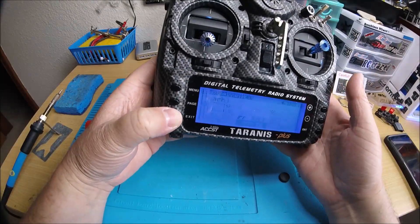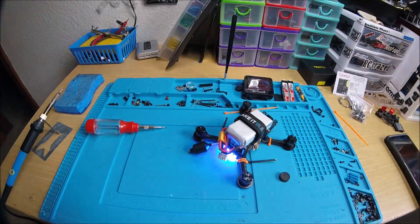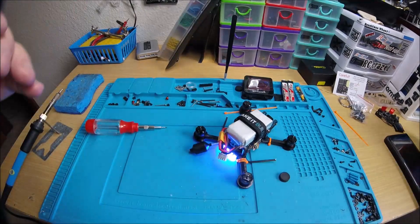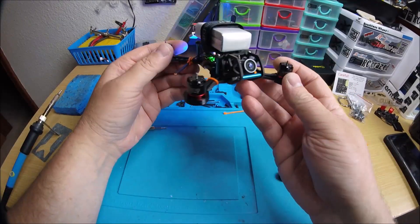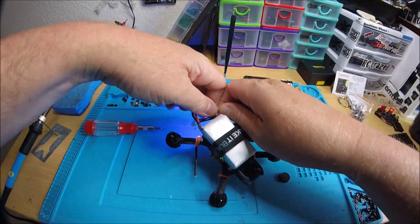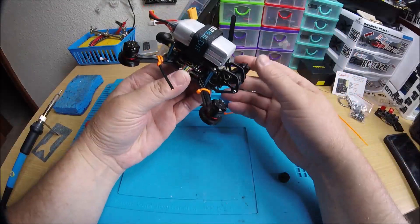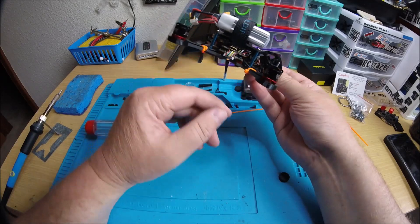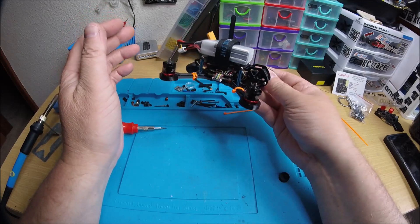Alright, so everything is working. I'd be excited about this quad if I were you, man — it's gonna be pretty sweet. You've got the Predator Micro camera, you've got the ORI32 so you've got BLHeli32 ESCs, and you've got your Unify Race MMCX.